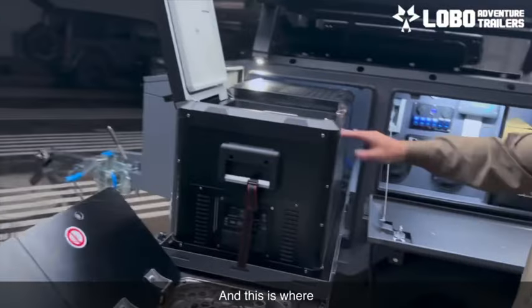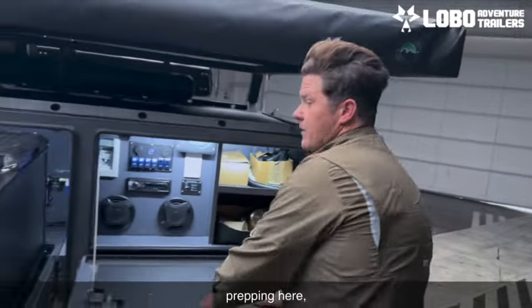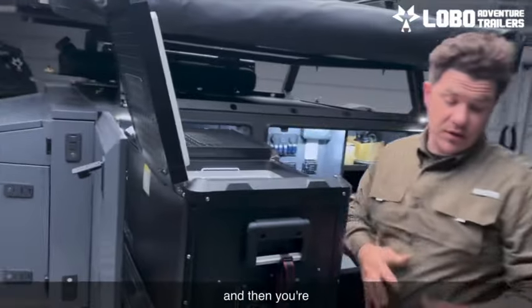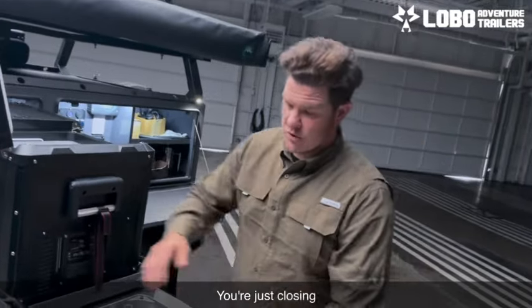You've got your sink and your stove right here with your 75 amp IceCo fridge right there, and this is where the magic happens. It's a big L-shape — so if you're cooking a meal, you're cutting and prepping here, you're also giving people snacks here, you're grabbing what you need out of here, and then you're cooking and washing here.